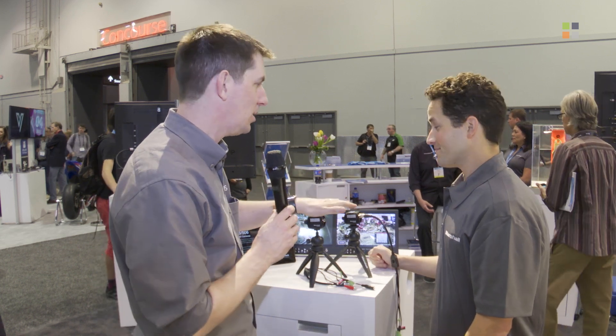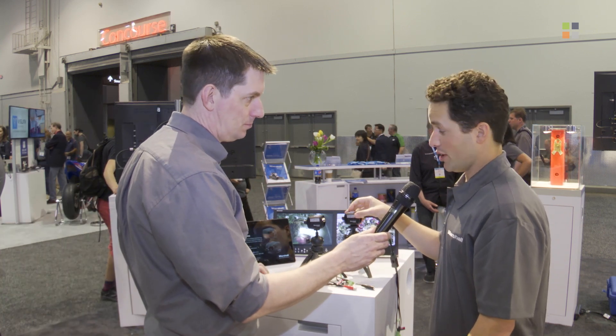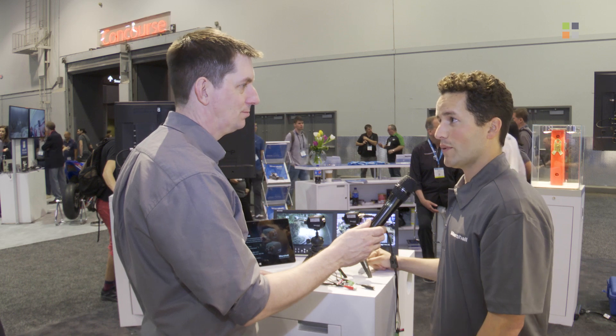Fantastic. This is the first time anyone's seen these. When can we expect them to be shipping? These cameras are premiering here at the show and they're going to be available in the middle of this month, so they're ready right away.